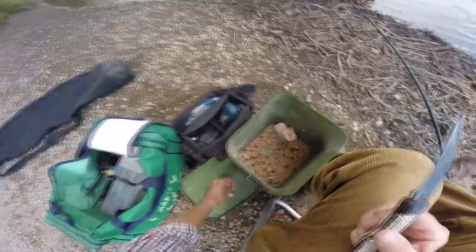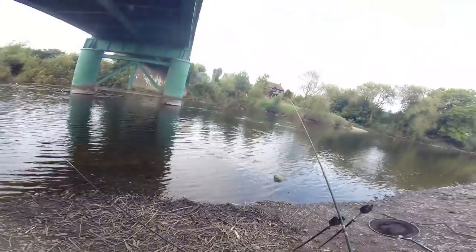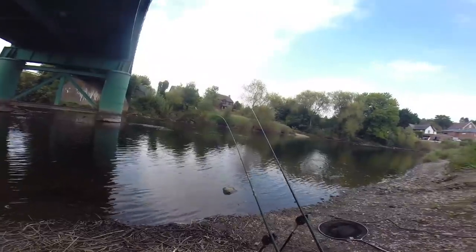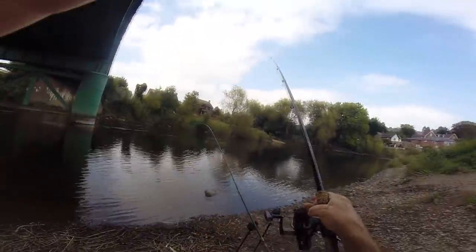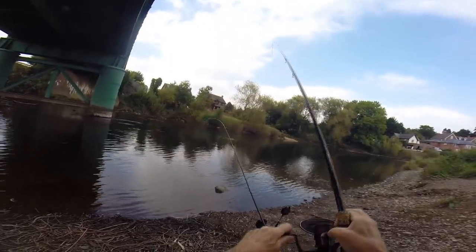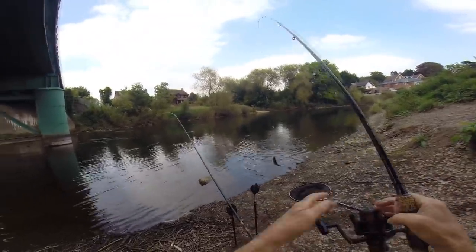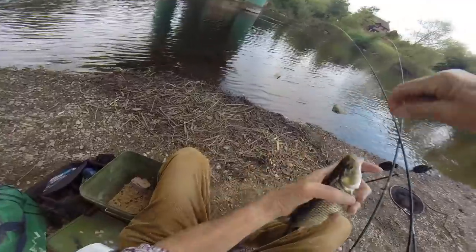Try again — hopefully not eels. I'm using real mini pieces now. Hopefully it's not going to be eel central. One again — I'm wondering, is it the small hook? Is it the fact it's clouded over? I don't care if I get a load of small fish, just as long as they're not all eels. And it's a small chub — well, not so small. Just about under netting size, that one.